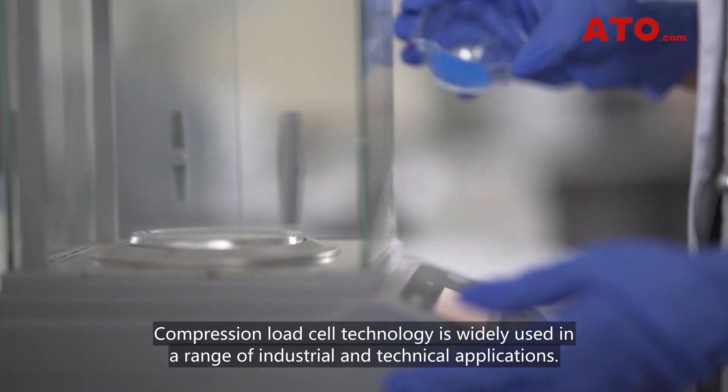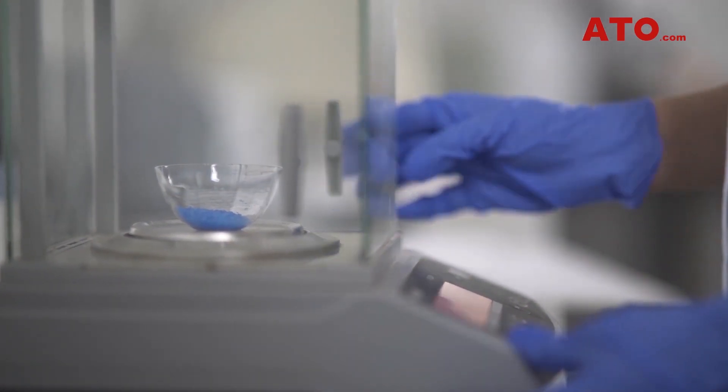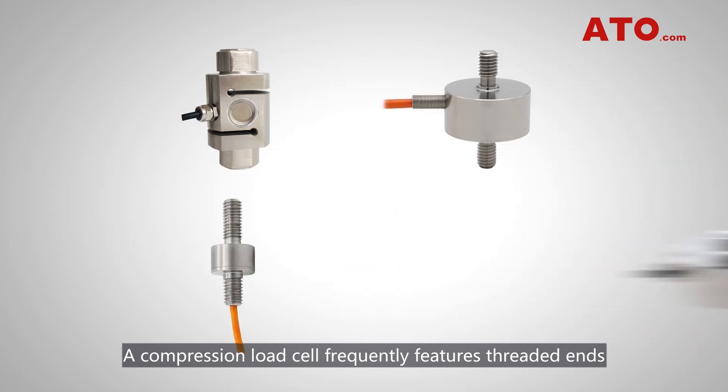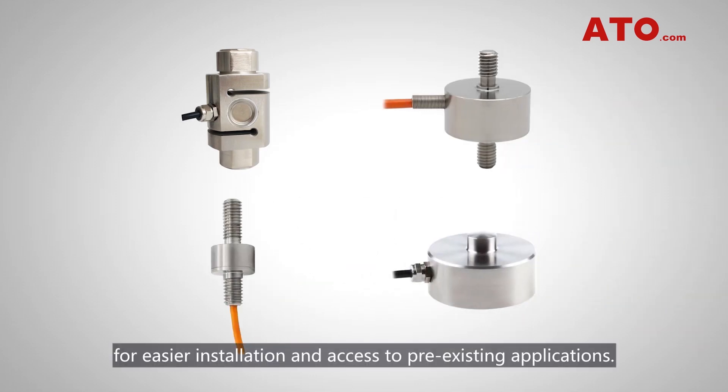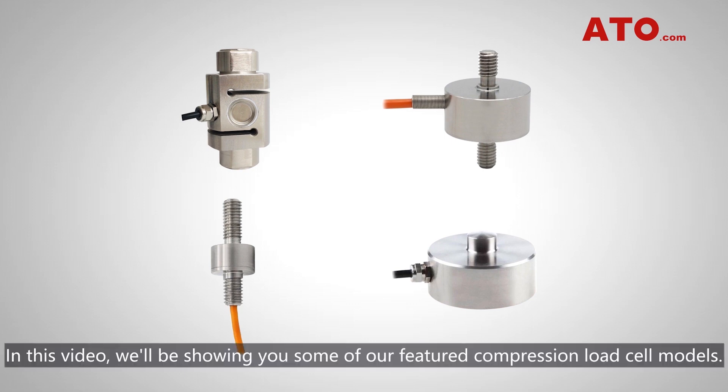Compression load cell technology is widely used in a range of industrial and technical applications. A compression load cell frequently features threaded ends for easier installation and access to pre-existing applications. In this video, we'll be showing you some of our featured compression load cell models.